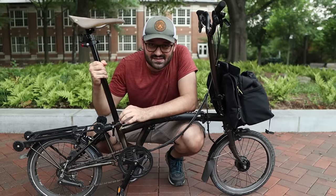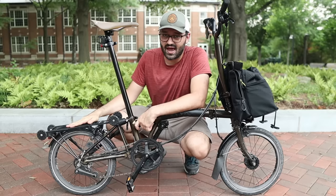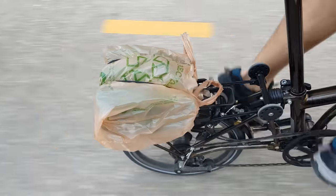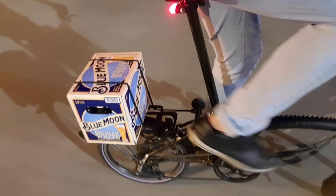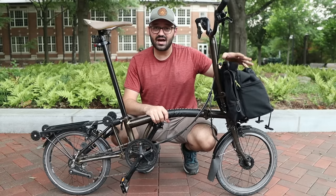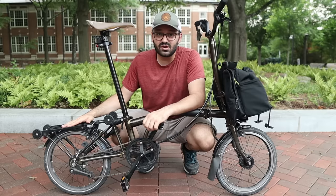The second way I carry cargo on the Brompton is on the rear rack. You can use elastic straps to fit a backpack, a large box, or other essential items — such as two large pizzas and a box of beers. Finally, when I know I'll be grocery shopping for stuff that won't fit in the front bag and the rear rack, I bring my Burley Travoy cargo trailer that attaches to the seat post.